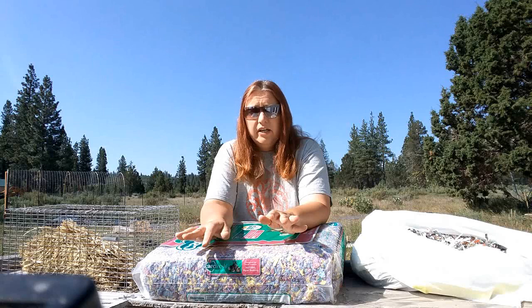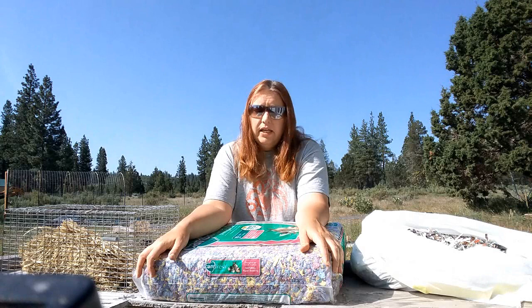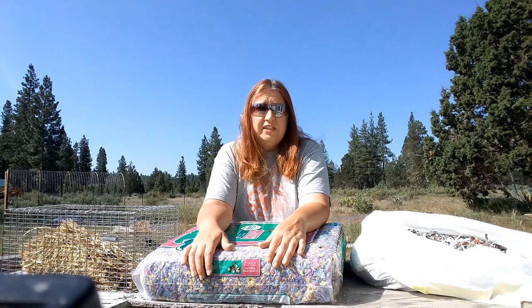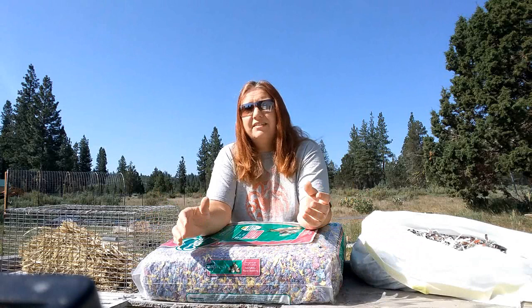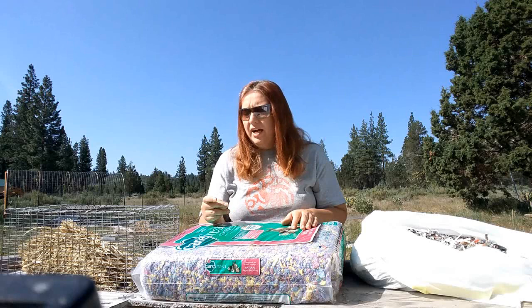Is a bag of this going to set you back a bit? Yes, it will. One of these big bales locally for me, if you go with the brown color, is about 18 bucks. Seems like a lot, but keep in mind you're only using an inch or so. One of these bales will easily do anywhere from 15 to 20 nests. So for me I think it's worth it — for you it might not be. But I would definitely look into the Carefresh. We really like it. I also like that it's made in the United States, and the company has great customer service.